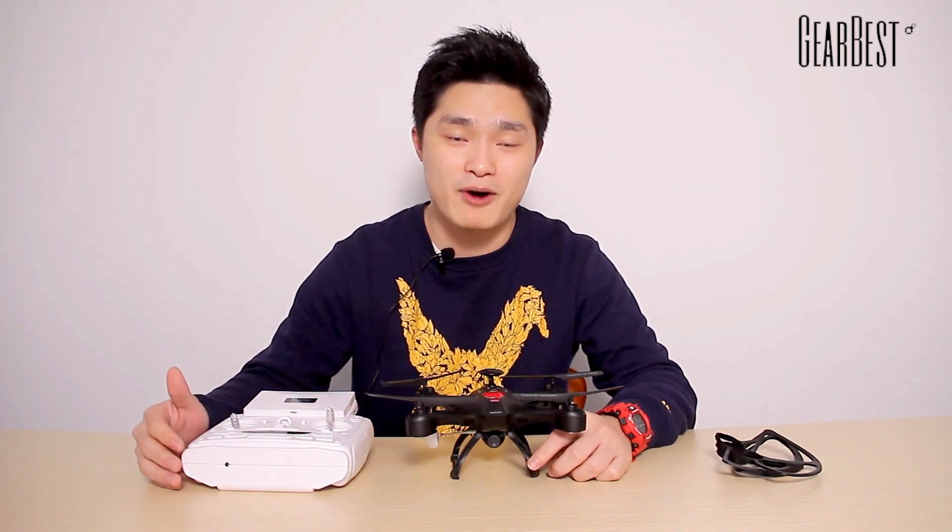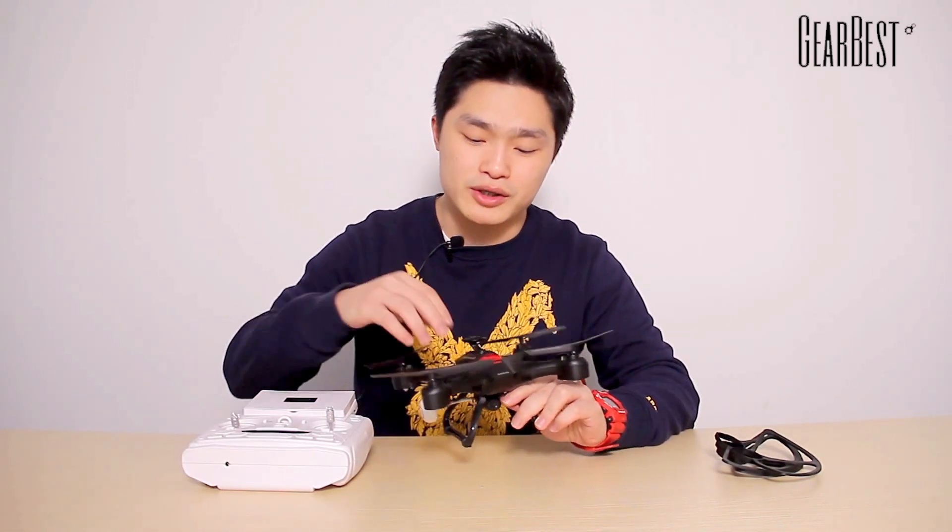Hi everyone, I'm Jerry from GearBest. Today I'm going to show you a new FPV quadcopter from Sinlin brand, the X163F. Let's take a look at the appearance of this quadcopter first.